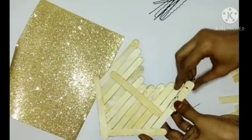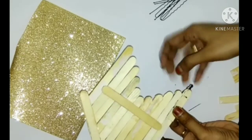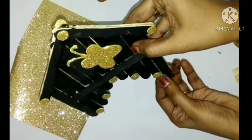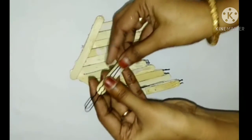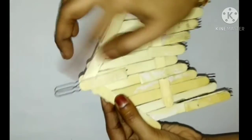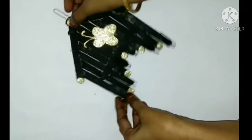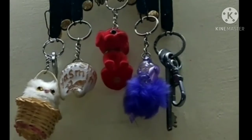I will add a little bit of glue. There is a circle and there is a gap on the other side. Now we have to put it on the back side. Now we have to put one piece on the back side. Now we have to put the ice cream on the back side. Now we have to put it in the key chain. Here we go!